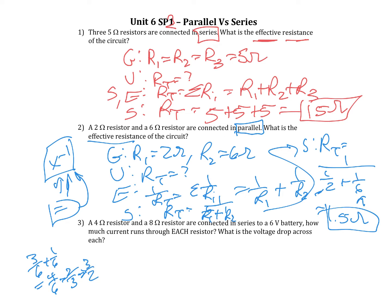Either way will work — whatever makes your brain happy. You can use the x to the negative 1 button, or you can do your fractions and then flip them over at the end. Both ways work.